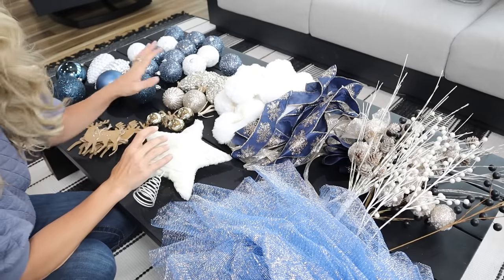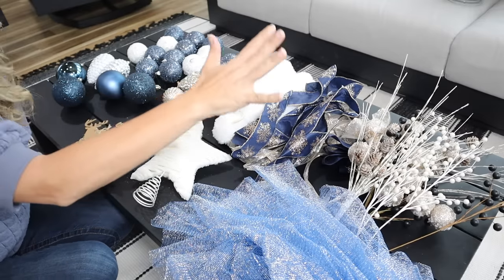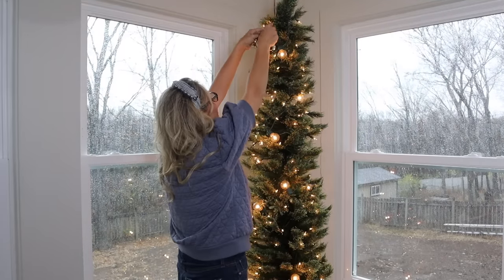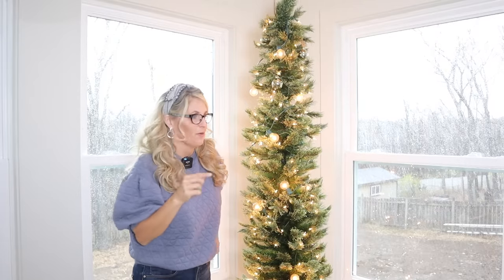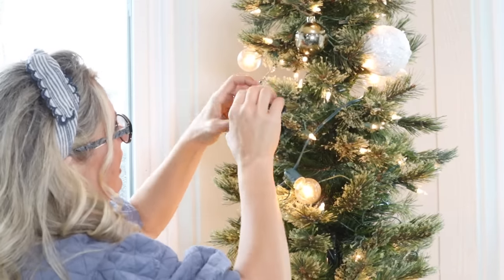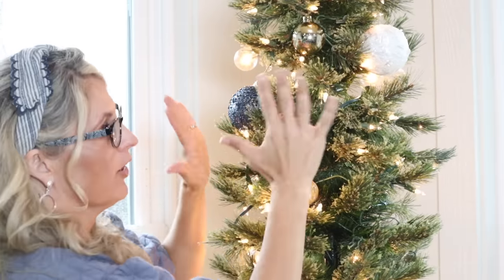Now we're going to get started and I normally start with my bulbs. We start with the small ones at the top and move larger as we go down. Don't forget, if you can see all the way around the tree, decorate the whole tree. But if it's pushed back and no one's going to see it, you can get away with it not being fully decorated in the back. When I'm putting my bulbs on, I get them to where they're sitting nicely in the tree — like they're a part of it, not just sticking out.